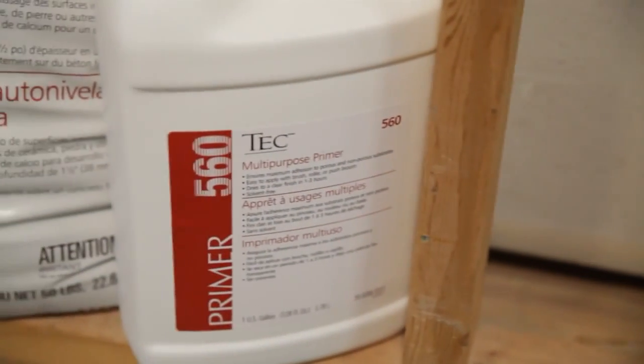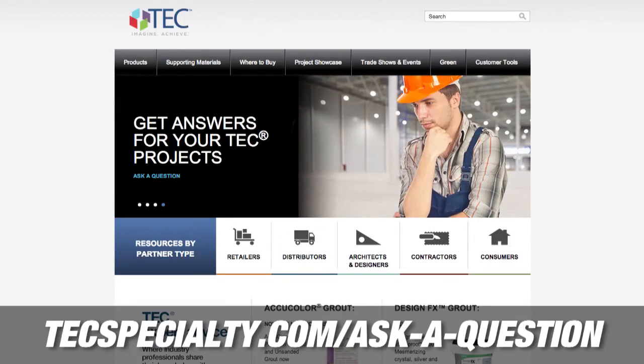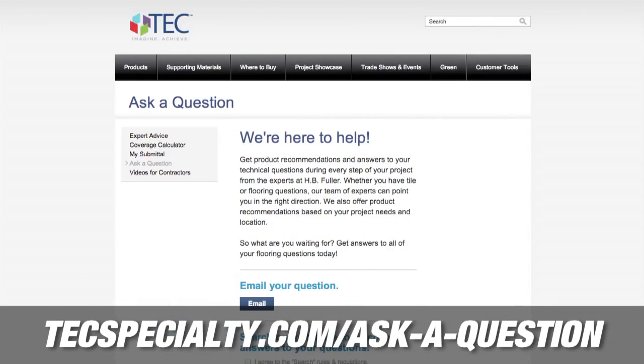There you have it — the application of Tech self-leveling underlayment with Tech multi-purpose primer. Remember, always read your instructions on the label before you start your installation. For more information or to ask a question, head on over to techspecialty.com/ask-a-question.